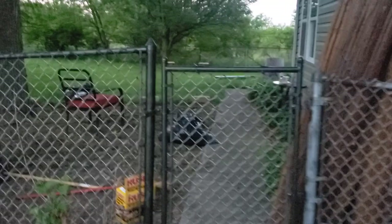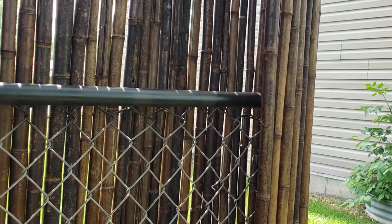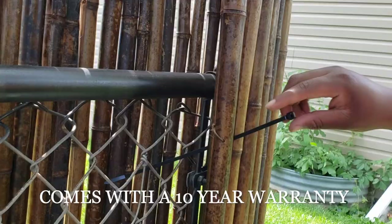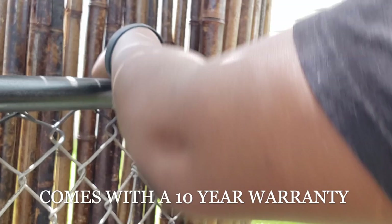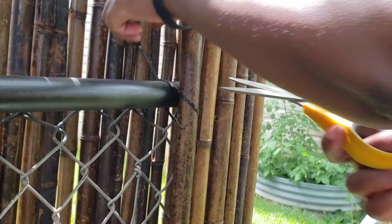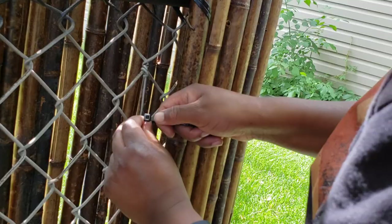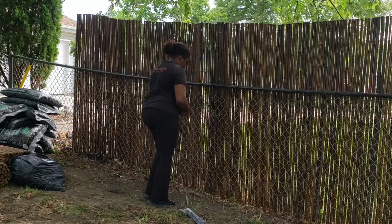Alright guys, so now for the second method. As you can see I currently have a chain metal fence which is okay, but I wanted something that looked a little better and gave me more privacy. I didn't want to pay someone to install a wood fence because I don't plan on living here that long. So I found this bamboo fence from Home Depot — it was $79, six feet tall and eight feet long. I needed about five and a half rolls, and it made a huge difference. It even looks better from the street! Right now I'm just attaching it to my current metal fence with zip ties.